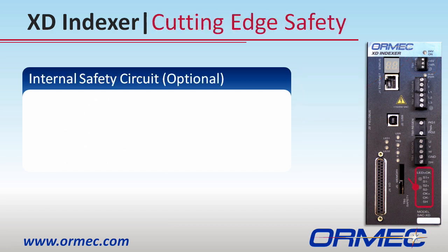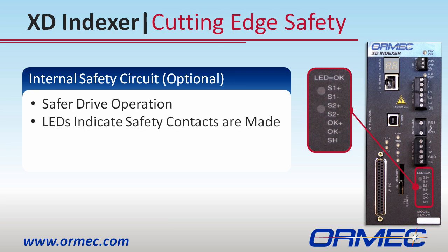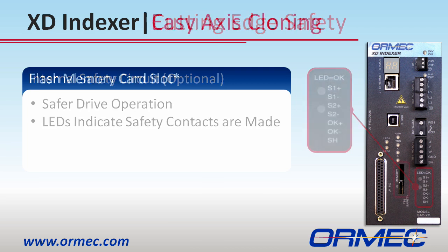As an option, the XD Indexer has redundant safety relays internal to the drive that, when energized, allow the drive to be enabled.